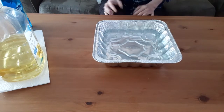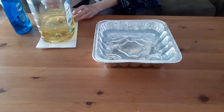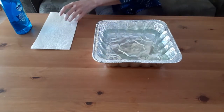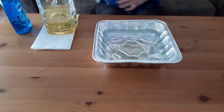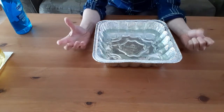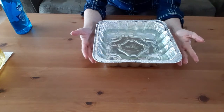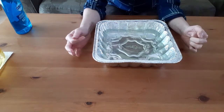We now have our ocean and the next thing we're going to need is our oil spill. Nobody spills oil into the ocean purposely, but in our case we are. We're going to take our vegetable oil and pour some into our ocean. Because oil and water don't mix — they repel each other, they don't want to become one — they are now separate. If we had this in our actual ocean, we would need to get rid of the oil because it could interfere with all of the wildlife. It can get in the birds' feathers, keep them from flying, all kinds of things like that.